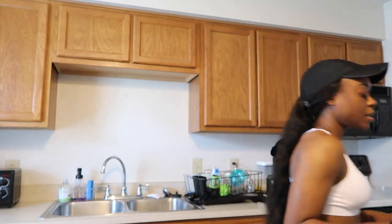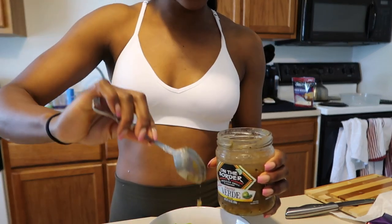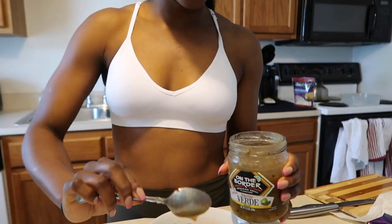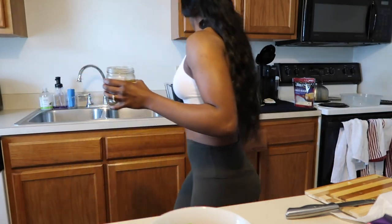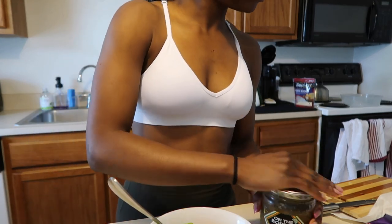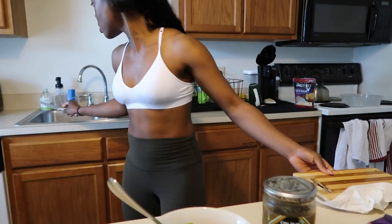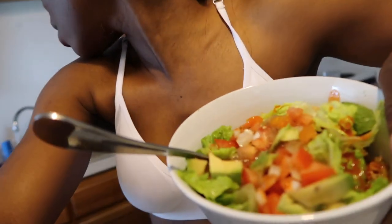Don't mind my avocado looking absolutely crusty — they do oxidize. I like to add a little hot sauce on top. I feel like this is a very balanced meal. Basically it's a burrito bowl — it's a burrito minus the tortilla shell. I have the rice, the ground turkey, the pico, the avocado. The meal looks like a lot but I'm going to tear this up.